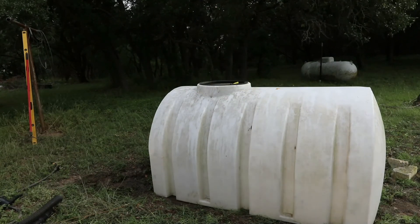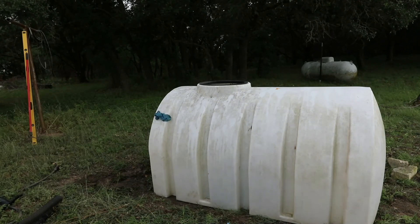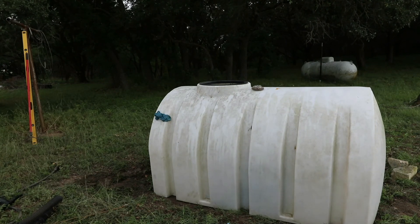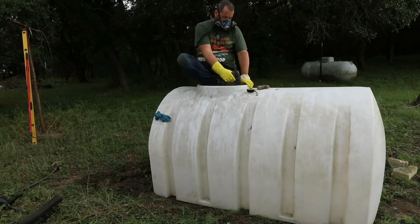I managed to get inside the tank and used a hose and some towels to scrub out the inside. However, shortly after this clip was taken I went back in to finish up and ended up blowing out my left knee. So we now have a new rule at the house: no climbing in tanks.